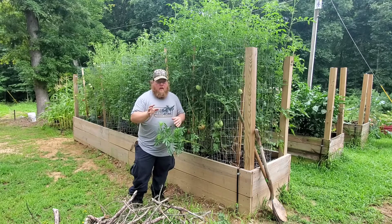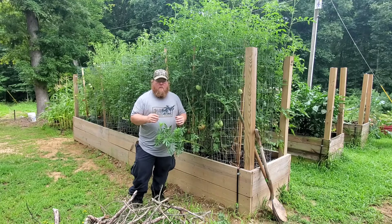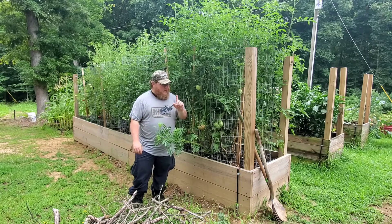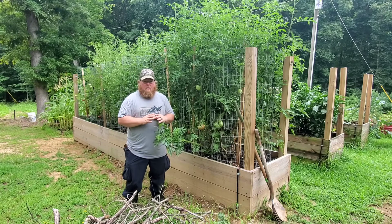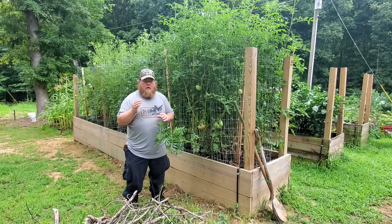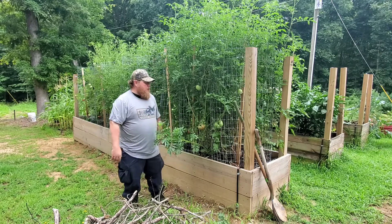We have 30 tomato plants here in this raised bed. A lot of people might think that's an awful lot for this three-foot wide by 20-foot long raised bed, but it's not if you have the right type of soil. A lot of people this year are not having ample tomato production, and I want to look at a few things we can adjust to boost production. Come over here and I'll show you.